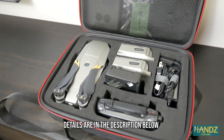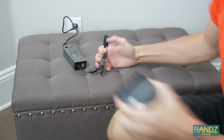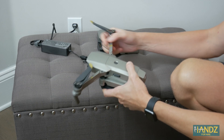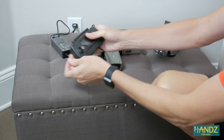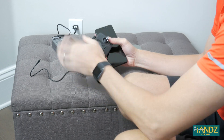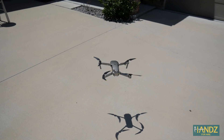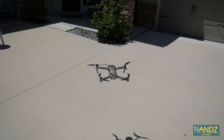All the aerial footage in this video is shot with the DJI Mavic Pro Platinum. I can't tell you how easy it is to fly this drone — it has a ridiculous amount of stability even in high winds.